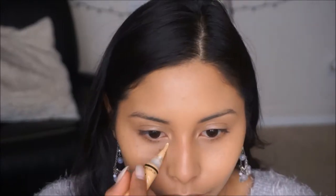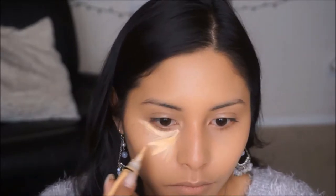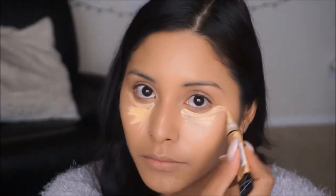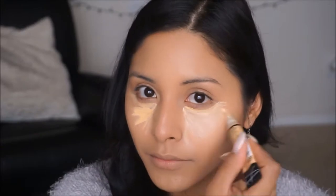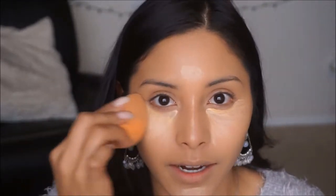To conceal the under eyes, I'm going to go in with this yellow corrector from LA Girl, and I'm just going to apply that in a triangle shape right under the eye. This is just going to help keep the eyes nice and awake before applying our concealer. Going in with the beauty blender just blending that out.